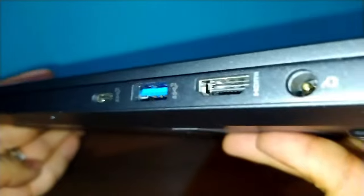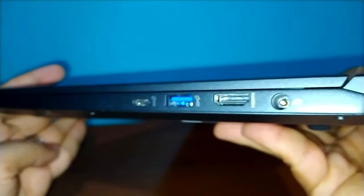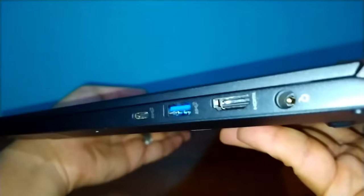On the right side we have a DC-in power port, one USB 3.2 Gen2 Type-C, one HDMI 2.0 port, and one USB 3.2 Gen2 Type-A.